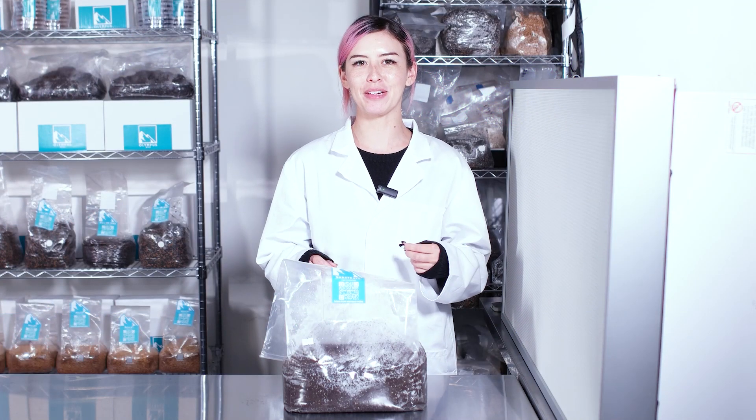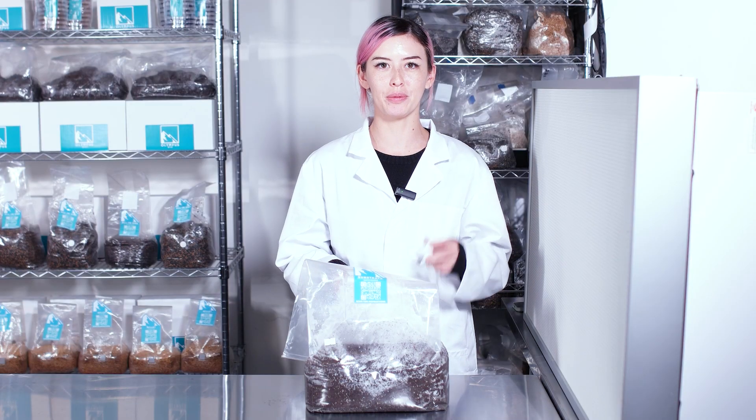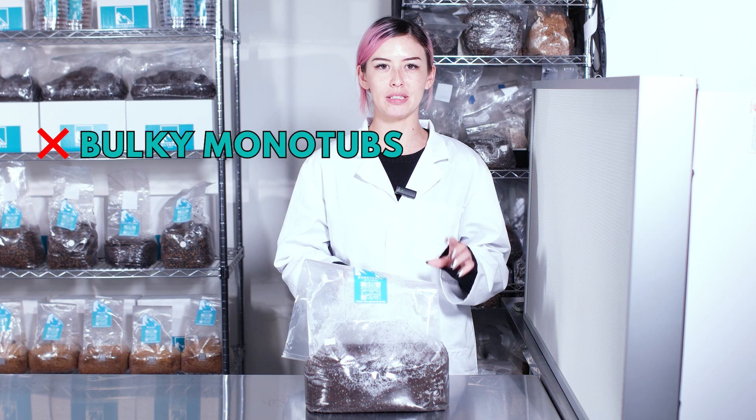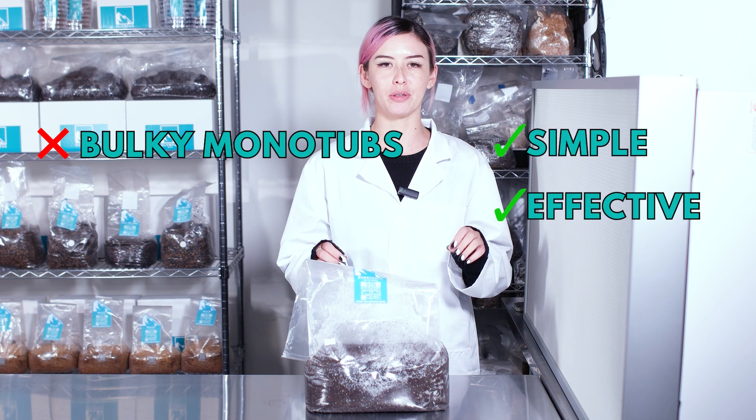Hi Mycopians, welcome back to Olympus Myco where we take mushroom growing to godly heights. We have a really awesome method to show you: the bag-to-bag method. There's no more need for bulky monotubs — this is a really simple and effective way to grow your mushrooms.